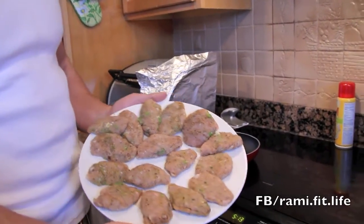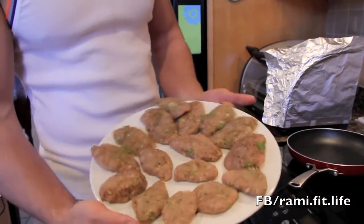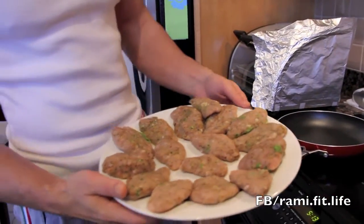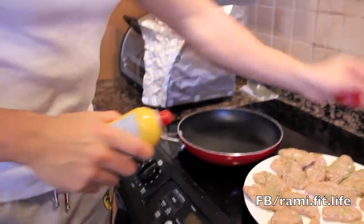It doesn't really look like a burger but I call it a burger. You can make it circular or whatever shape you want. I'm going to spray some non-stick spray on the pan.